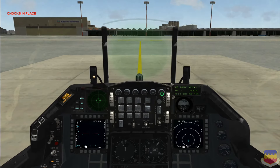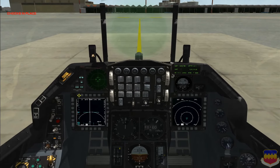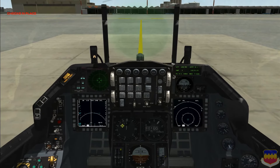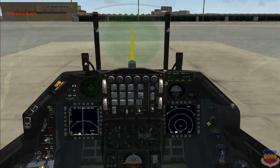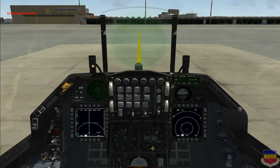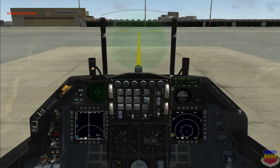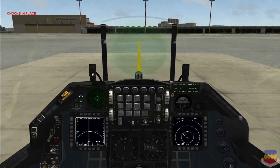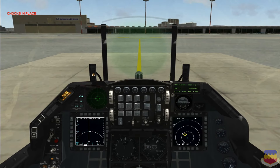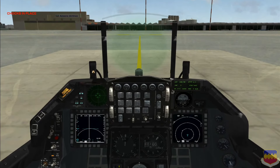Now go into the air-to-ground master mode. I have the FCR here on my left MFD, and we want to put the TGP on the right MFD. Whether you choose left or right is personal preference, just make sure that the FCR and TGP are on two separate MFDs, because the TGP is slaved to the FCR cursors and it will not function properly if you have both of them on the same MFD.